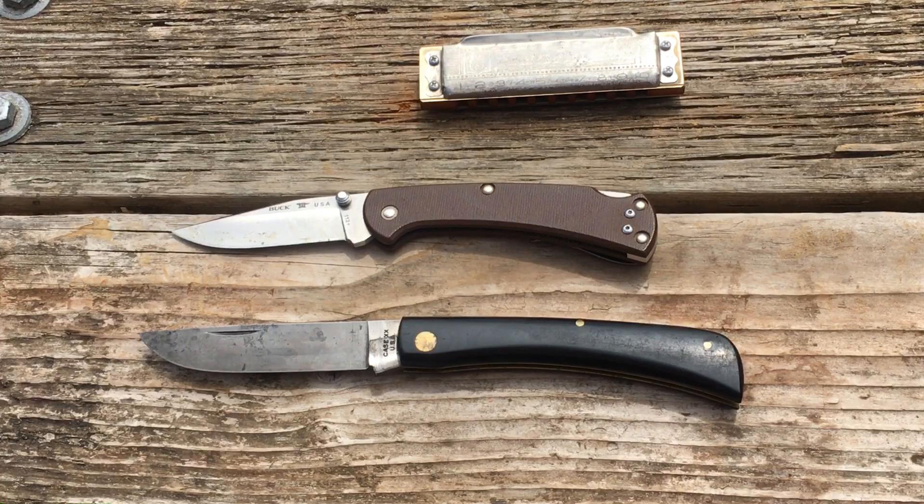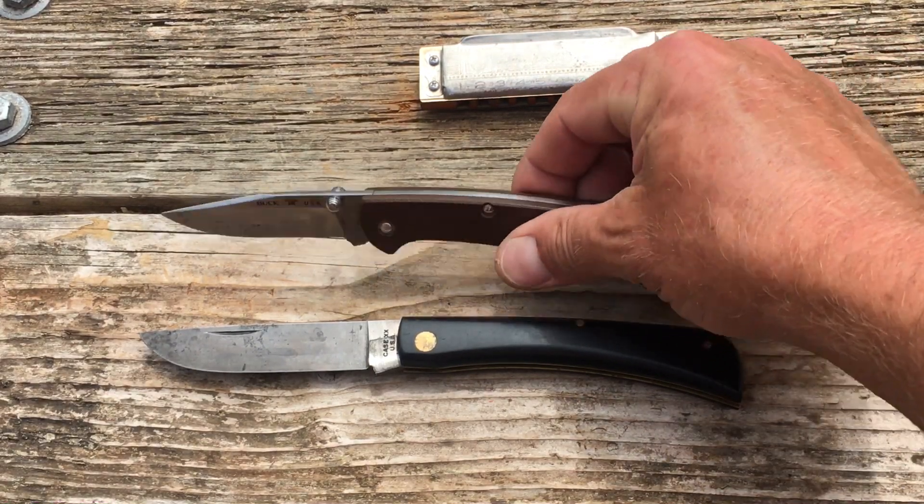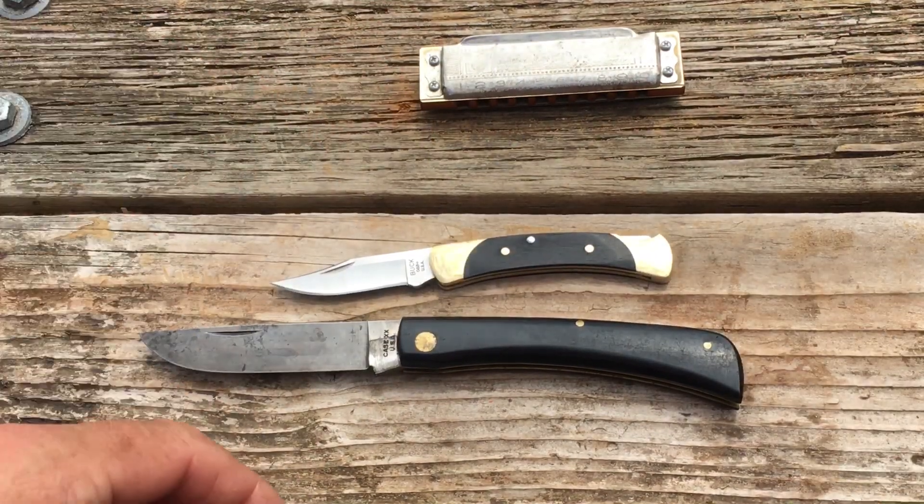I broke the tip off of my Spyderco PM2 — yeah, that's a whole other story. It just makes me sick to the stomach to even think about it, but yeah, that happened. So that's my 112.